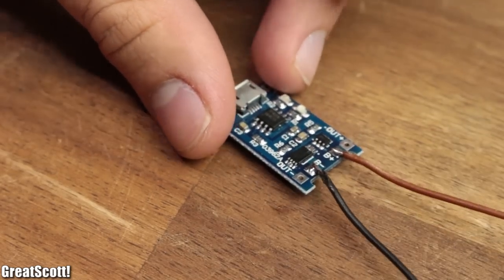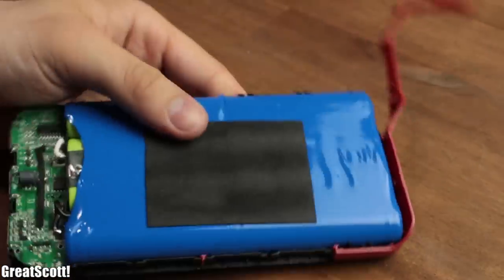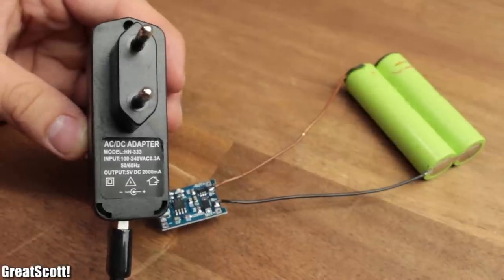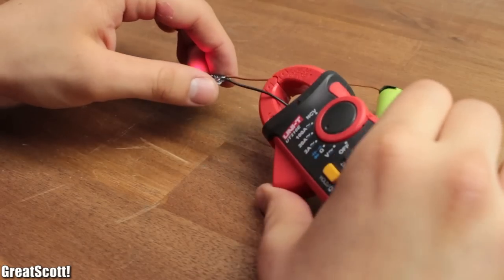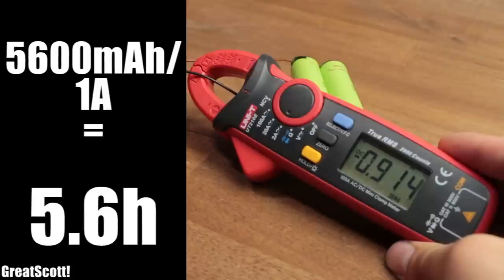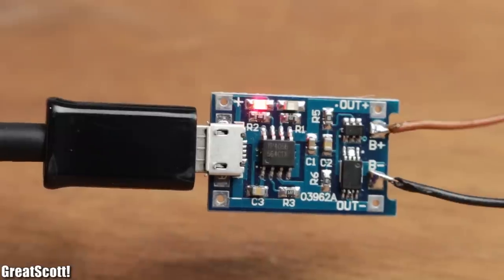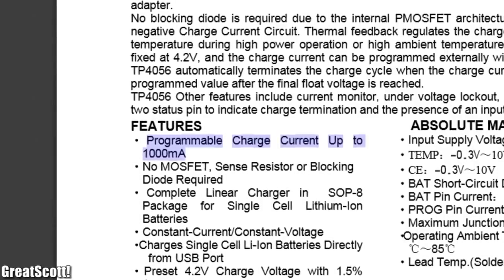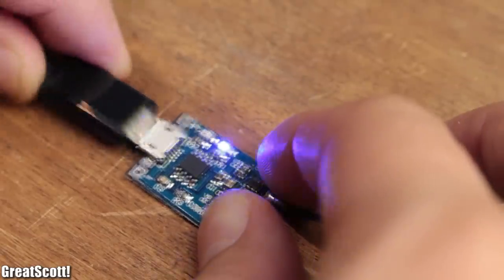We can actually use two cells in parallel with this single cell charger, as long as the batteries were always used in the same batch — which they were. I used a 5V charger to give it power and the red charging LED fires right up. The batteries get around 1A in this constant current state, and with a bit of math we find out that it would take around 5 hours to charge them up completely. That's a bit long, but we can't do anything about it since the IC is already at its maximum current and is also pretty hot.